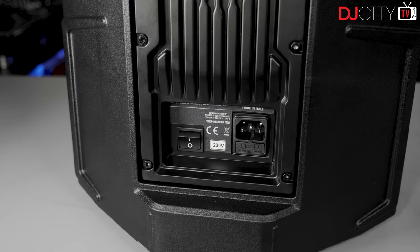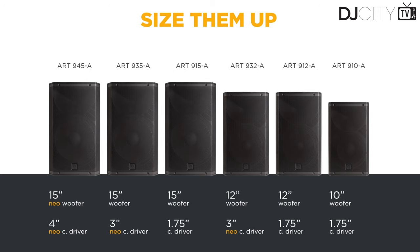Aside from the 945A, which has PowerCon in and out — that's the model really designed for big touring applications — there are six models in the 9 series: a single 10-inch, the 910A; two 12-inch models; and three 15-inch models. Interestingly, they all feature the exact same power section, offering 2100 watts peak, 1400 watts for the low end, and 700 for the high end. And yet the max SPL goes higher as you go up the range.